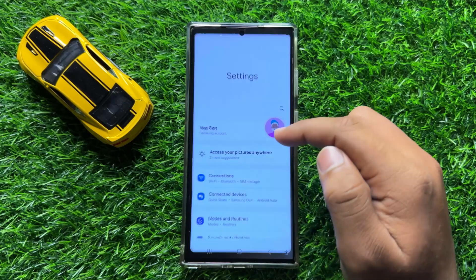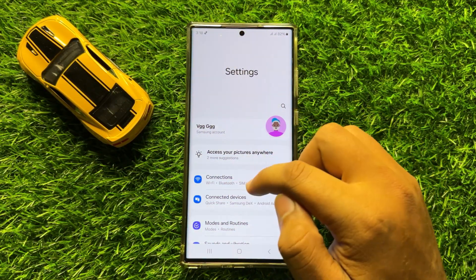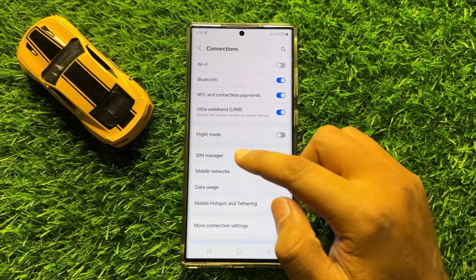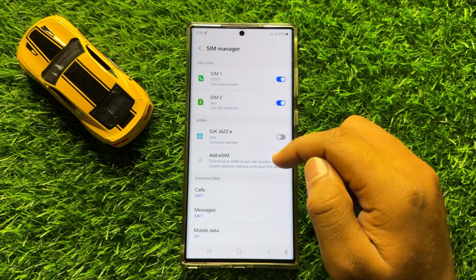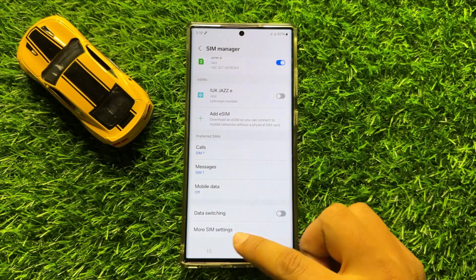First of all, open Settings. Now in Settings, click on Connections. Now here in Connections, click on SIM Manager and then scroll down to the end and click on More SIM Settings.